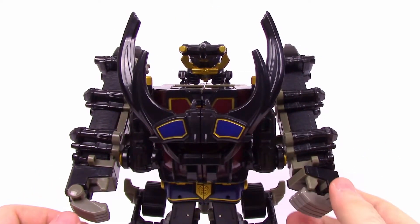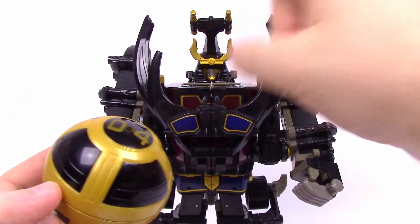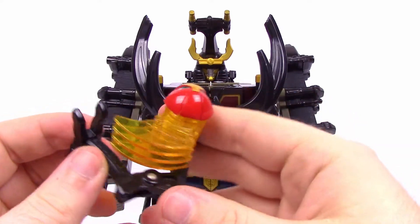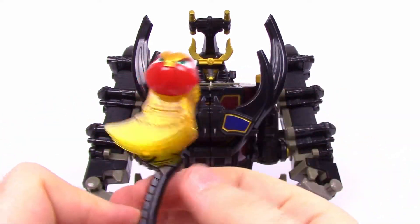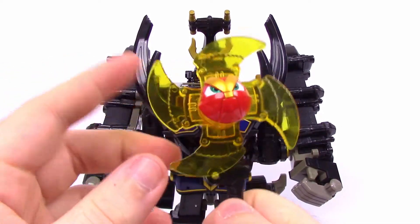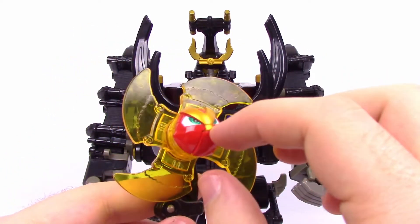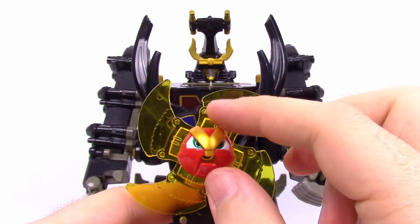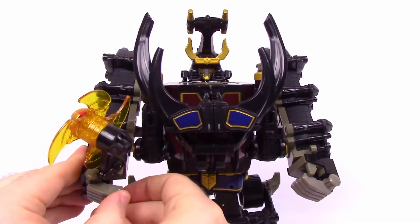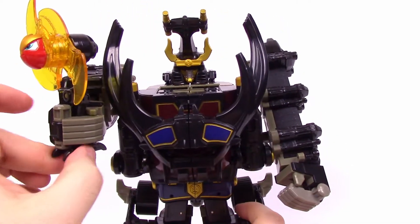Now that we have the Zord we need a weapon. This one comes with Power Sphere Number Four, which goes inside the chest. Opening it reveals the Spin Blade — you unfold it to give it a handle, and it kind of unfolds further. It's designed after a flower, reminds me of a pinwheel, but it's also an axe. You clip it into the Megazord's hand to use as an axe. It has a little face with a mouth that opens, which is a bit weird, but it's still pretty cool as a weapon — even if it's not very menacing with that face on it.